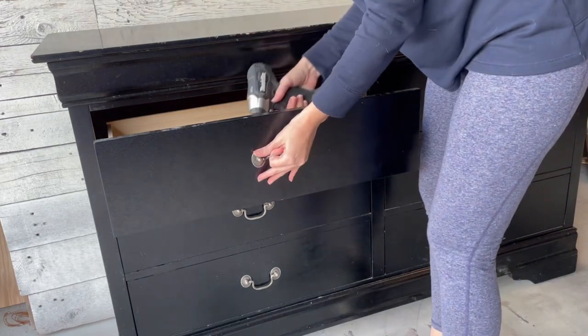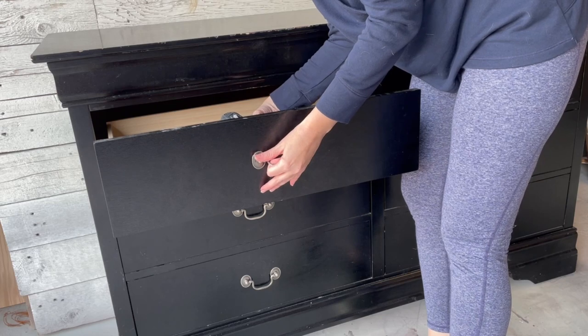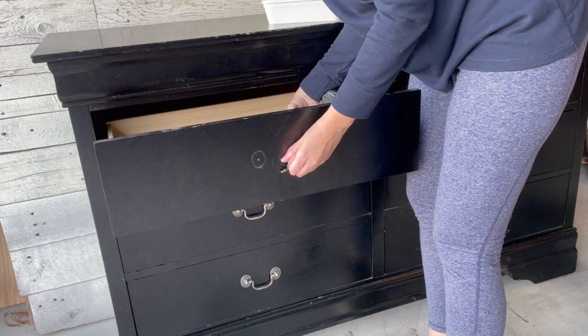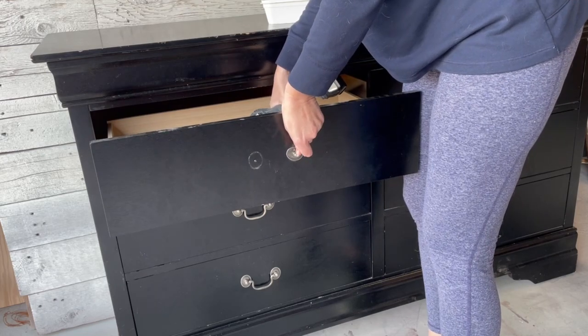First things first, I'm going to go ahead and remove all the hardware. You saw the hardware on that other piece — it was those really cool plastic lucite looking pulls. I actually found some of those on Amazon and I'll be sure to link them below, so this is going to get a whole new facelift.